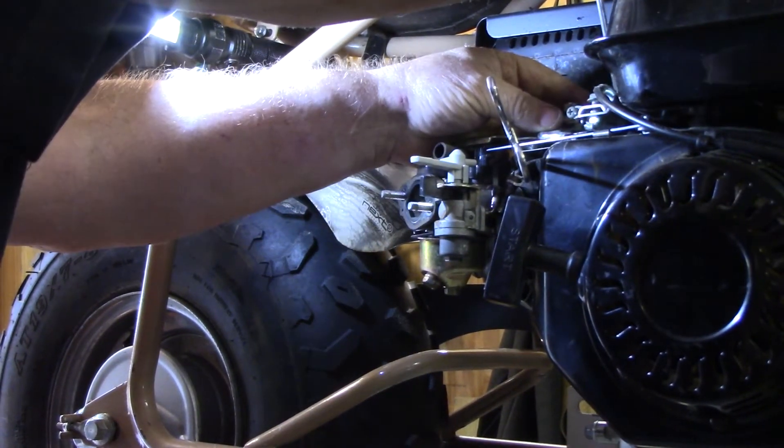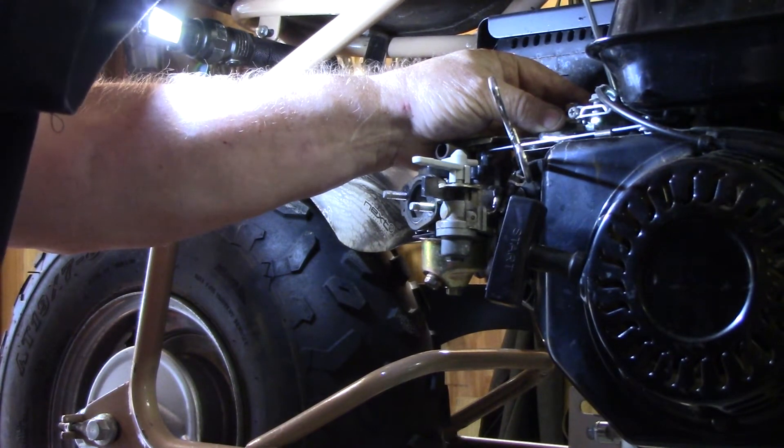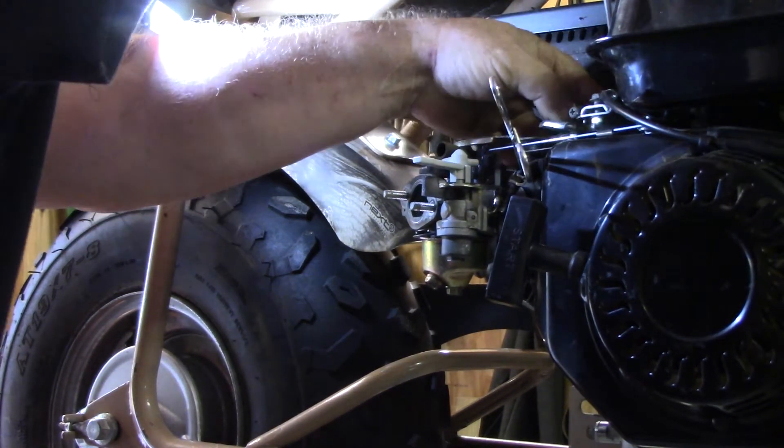I'm taking the throttle cable off the carburetor.